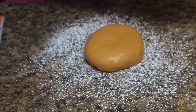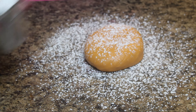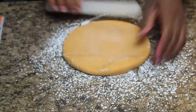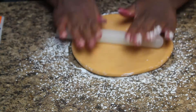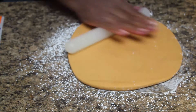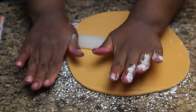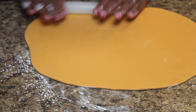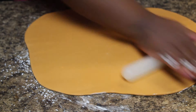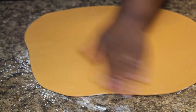Dust your counter with some cornstarch or powdered sugar because we're going to work with our fondant for the cone. You want to make sure it doesn't stick to anything, so dust it well. Roll, roll, roll. It's not an exact science — you just want it much larger than your cone so that you have sufficient coverage. You should probably use a larger rolling pin than I did.